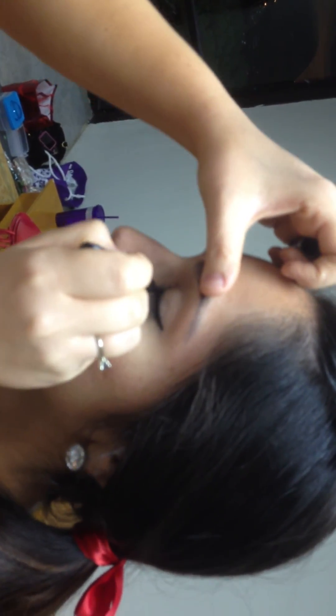And then just even out if you need to. Go ahead and open. Can you guys see?